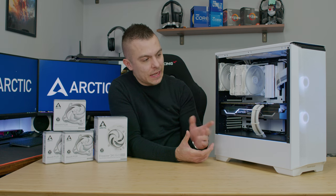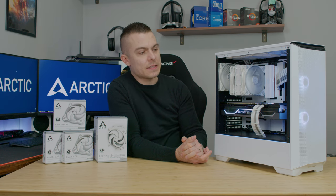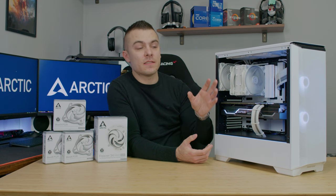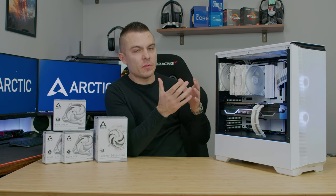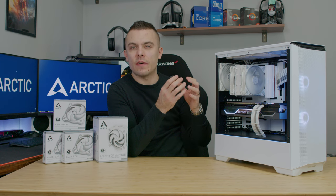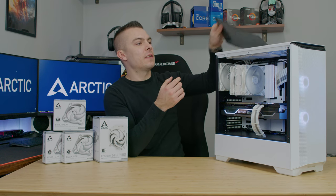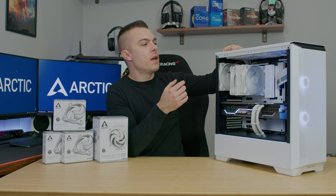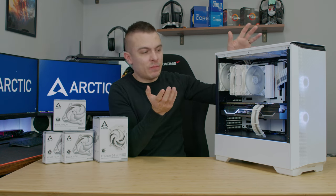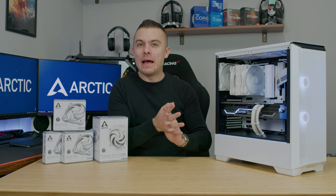I wanted to test the Arctic Freezer 34 with a case that has a nice front opening, and the Phanteks P360A has a fine mesh front which acts as a sort of dust filter — no additional magnetic dust filters needed. On top, it's a completely different story because of the radiator and fan placement. Overall, quite outstanding performance from this cooler.